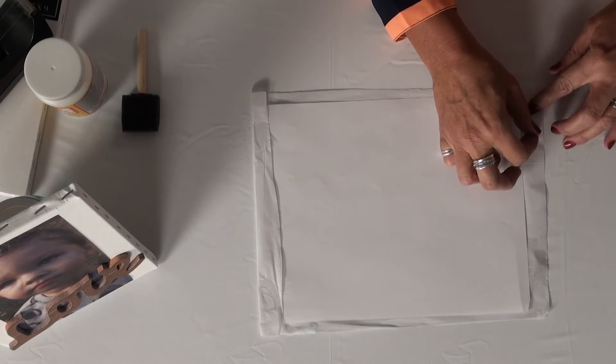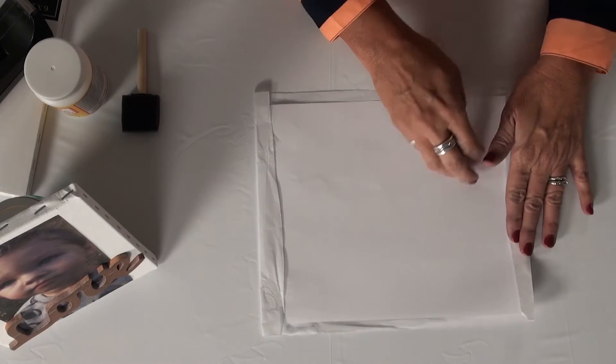It doesn't hurt to put one piece of tape in the middle just to give it a little more security. Once you get that done, take your scissors and trim the sides so that now you have an 8.5 by 11 sheet of paper. You're going to place that into your printer, and as the printer feeds it through, it will print your tissue paper.